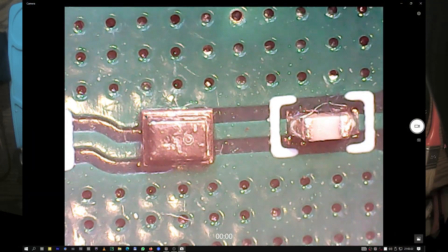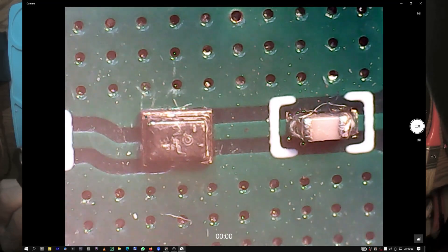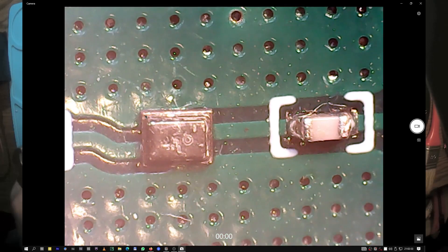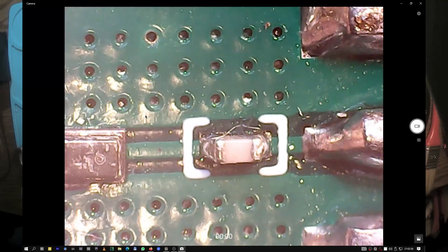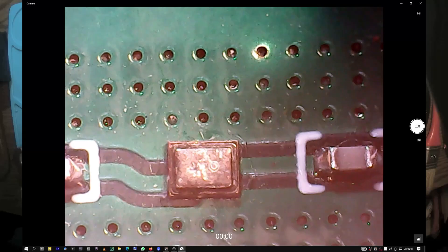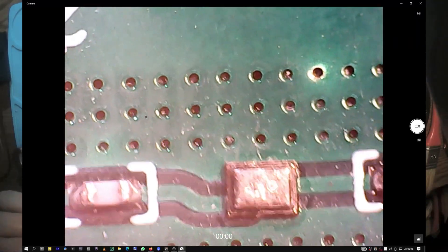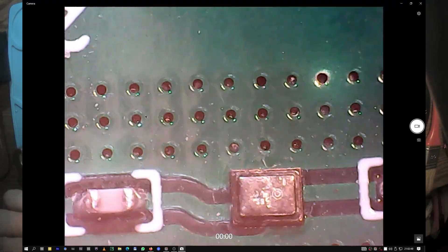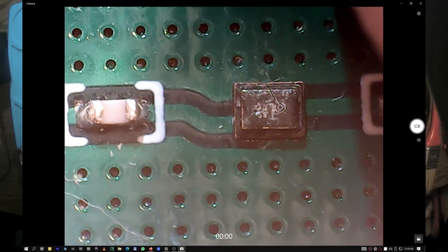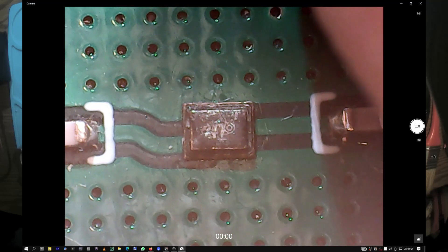Okay, so there we are. That's the SAW filter right here — it's damn small. We have two capacitors too. I'm trying to clean it up a little bit, but I made it worse. Now I'm trying to see what's written on the SAW filter. It's something like '58', and that's for sure a SAW filter.